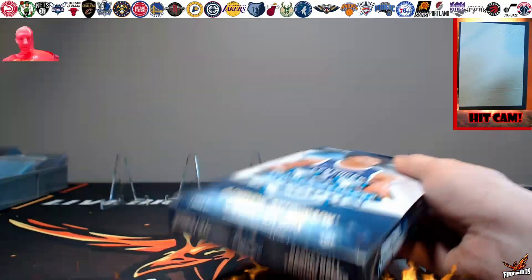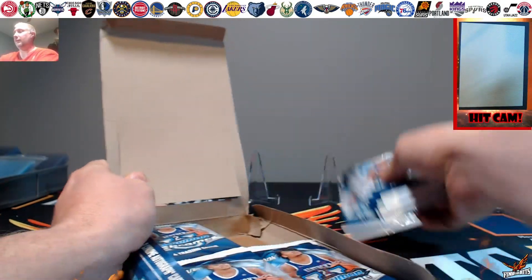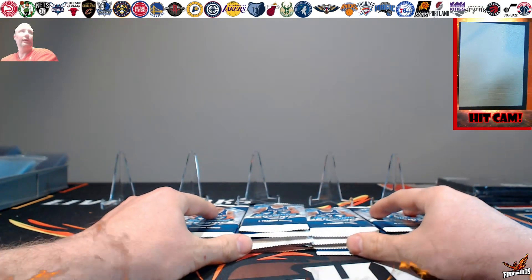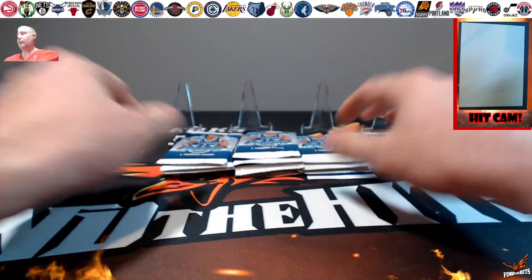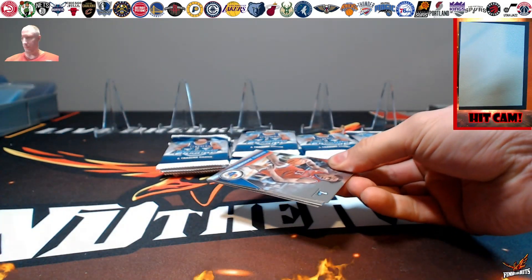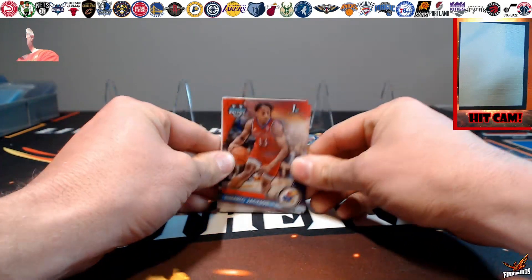Looking for some nice color, looking for some big name autos. Who knows what you'll find in Bowman Chrome U — could be anybody. It comes with two chrome autograph cards per box, looking for numbered cards, 24 packs at four cards per pack. All the normal parallels are pretty much in here that we can take a look at as we go.